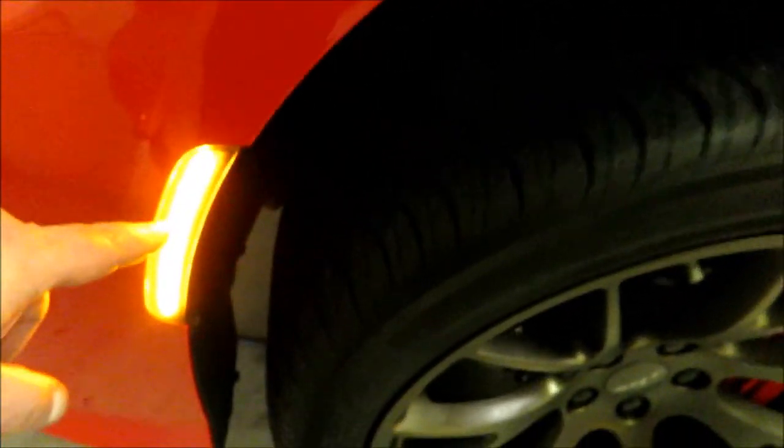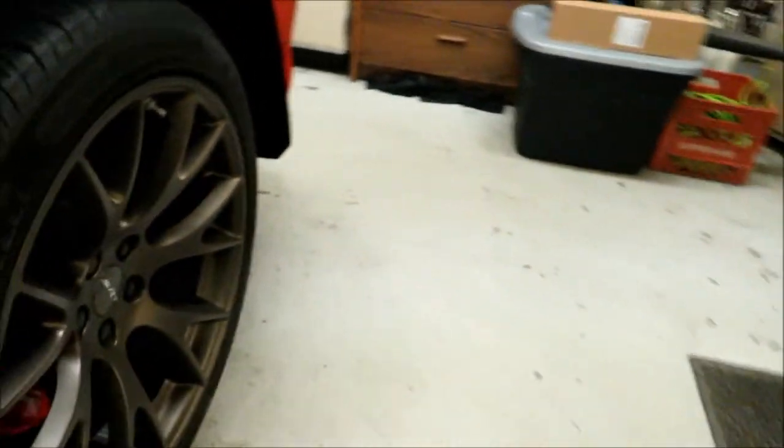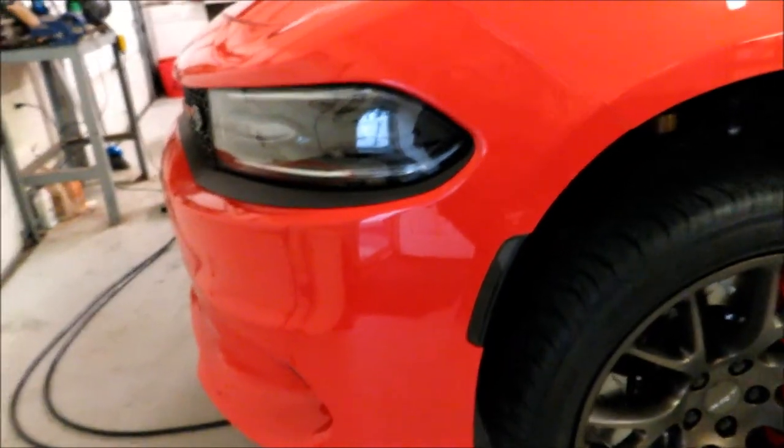The car's pretty badass as it is, but I think this definitely makes the look a lot more aggressive, especially at night. A couple of observations from the install — the one light I had a hell of a time getting the clip on, but the other three I didn't actually have that problem. The clips went on pretty well on those three. Just be prepared — you might have to fight with getting the wire clips onto the new lights.